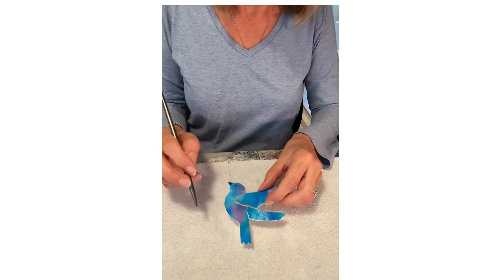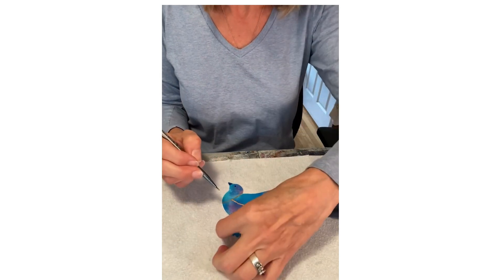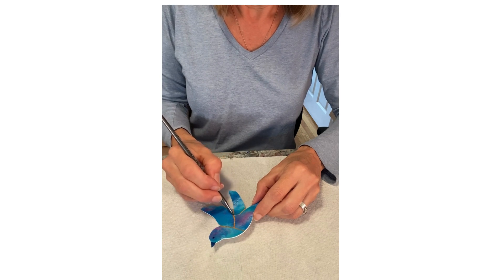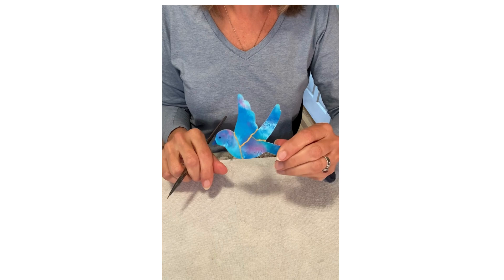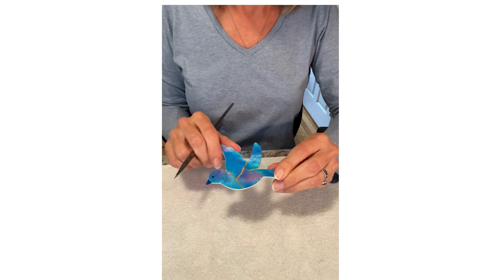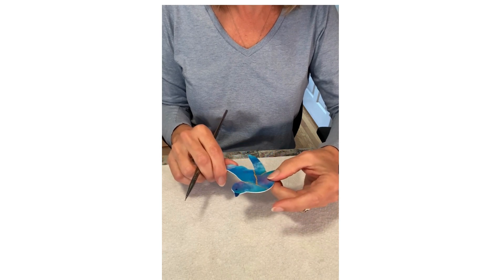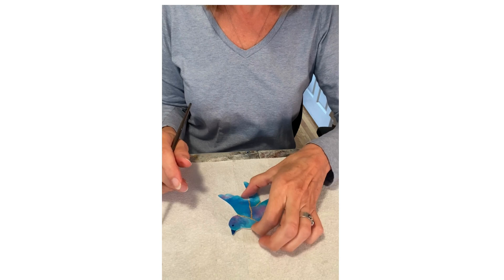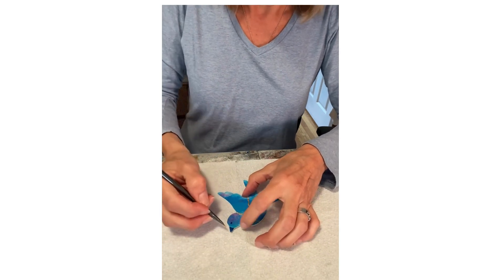It doesn't have to be perfect — that's part of the beauty of kintsugi: repairing the broken parts. So now I've got all the lines done. If you want to let it dry just a little bit before you do the edges so you don't smear it, that's probably a good idea, but you can just work around it and not touch where you just painted. Next you're going to do the edges.